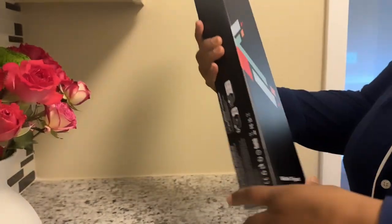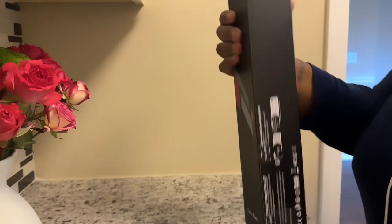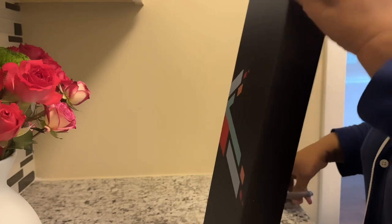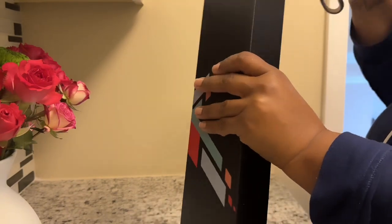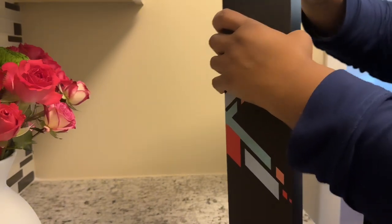And then I got a tall tripod. Hopefully this one has better quality. It got a lot of good reviews. So we'll see. Now if this one is not right, we're sending her back. Because I paid — I want to say $13 for this one.